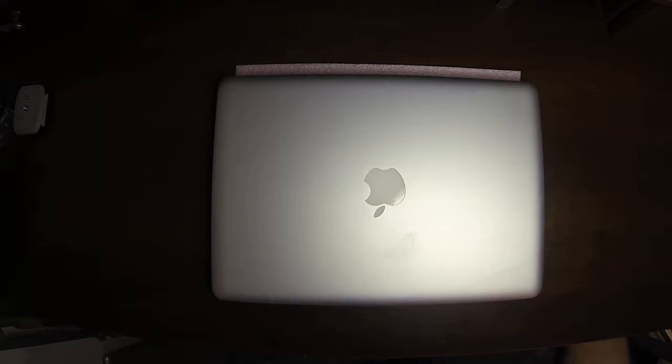Hey everyone, it's Mr. TechEasy coming back at you with another how-to video. This video is going to be a short and simple one — how to remove the back panel of the Unibody MacBook Pro in order to access the components internally. This is just a starter video. I'll make other videos to actually show you what to do once you're inside.